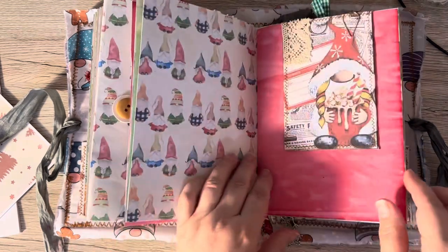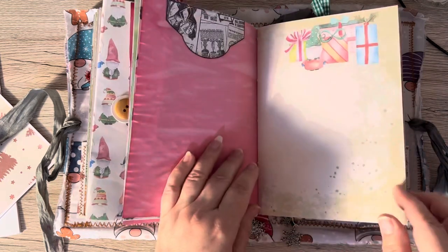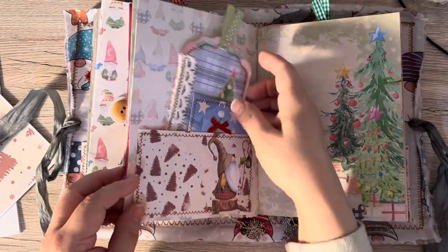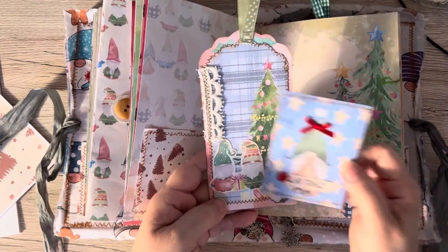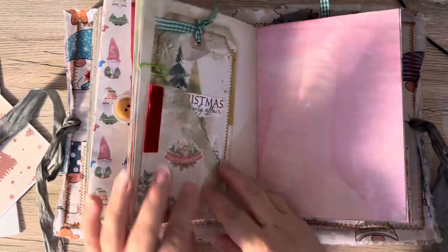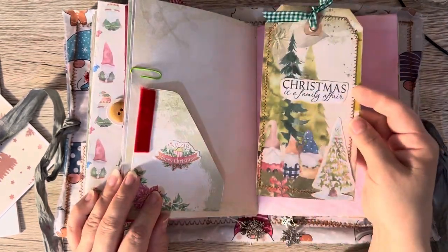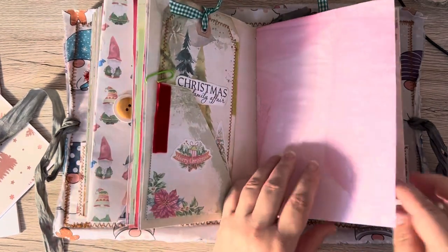A big, big doilie. I've put lots of lace on these — it only takes two minutes but it just makes a total difference to what you're doing; it just brings everything together. This was not meant to be a huge great big journal — I kind of got carried away with it.